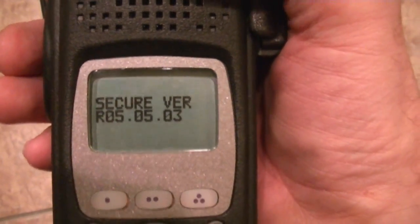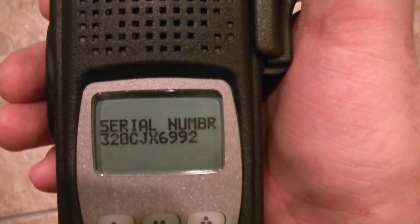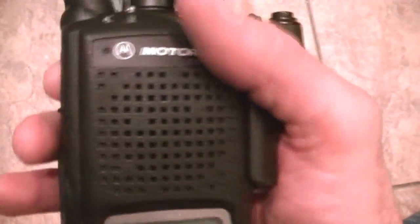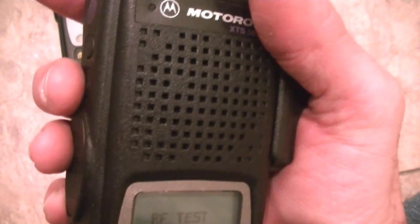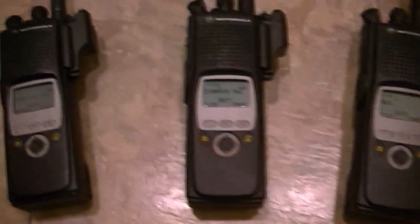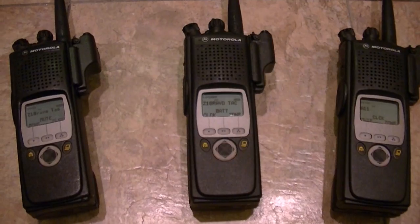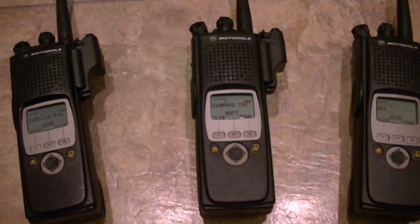It will tell you the serial number on the radio's code plug — model number, serial number, all the information you need. You need to know how to get these radios into service mode. The minute you power it up, hit this button right here five times and it'll put it into service mode. It doesn't harm the radio, it doesn't reprogram the radio — it just reads you the information you need.